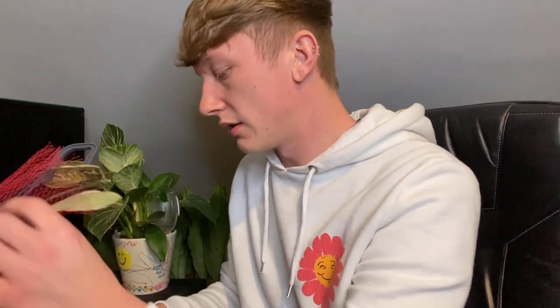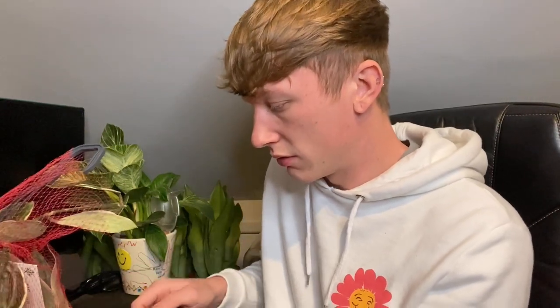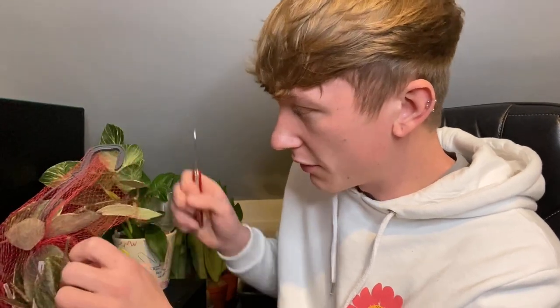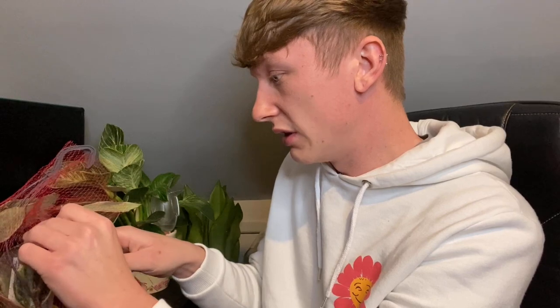I can't see too much so far — let me change my camera angle. I might as well just cut through the packaging. I'll make sure I don't accidentally cut through the plant. It looks relatively healthy so far, so good — I can't see the entire thing yet and I don't see any damage.